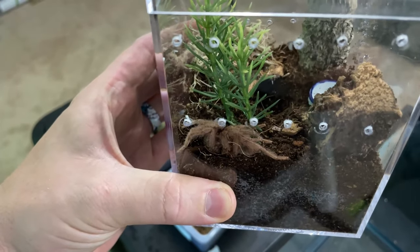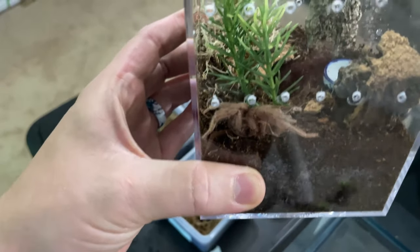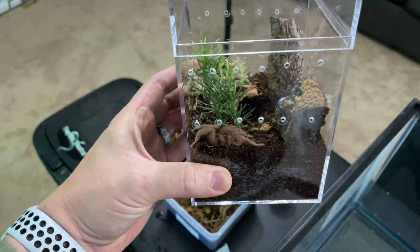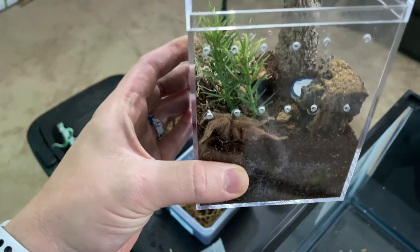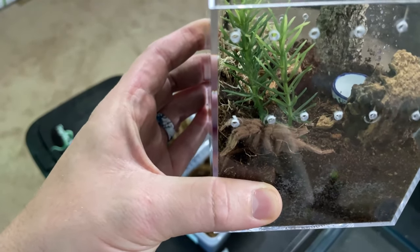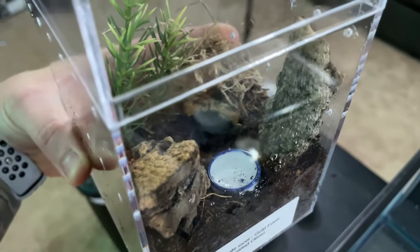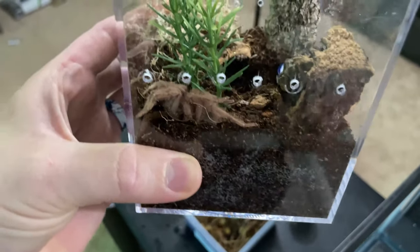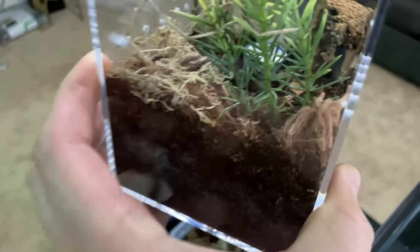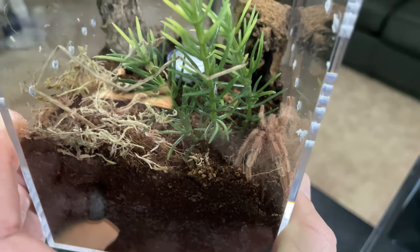He is actually a lot bigger than I thought he was going to be, so I'm probably going to have to move him into something larger. I do have some larger arboreal enclosures — these guys are opportunistic burrowers but they also web up a lot, so I wanted to give him enough substrate to burrow down. I've got a little hide set up, and lots of stuff in there for him to use as anchor points for his webbing. For now I'm going to go ahead and leave him in there.